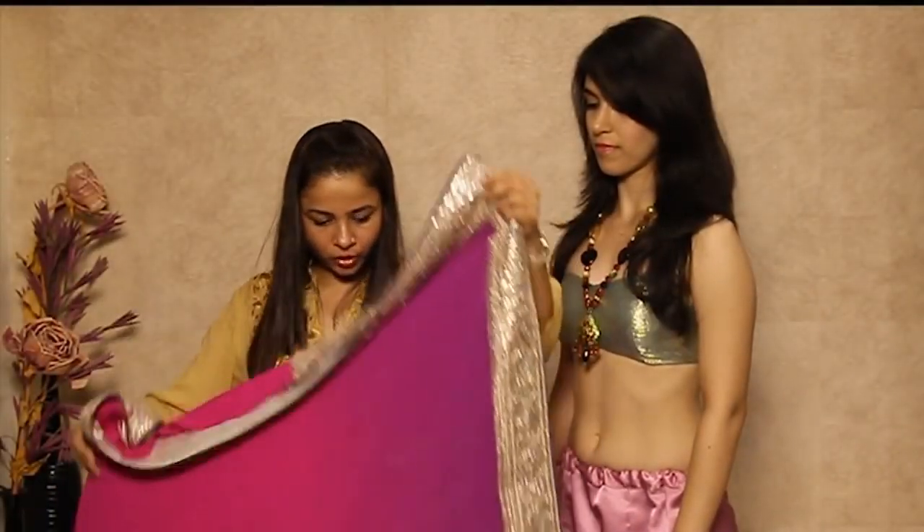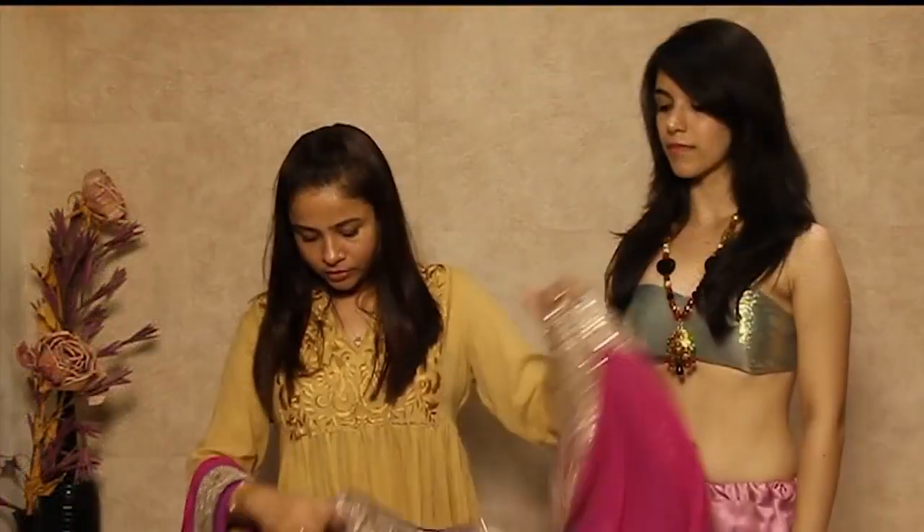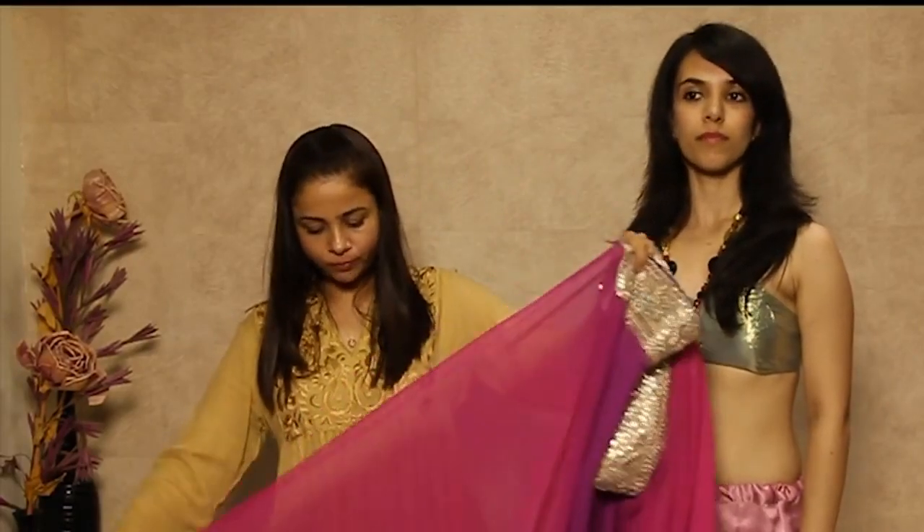Let me tell you about the saree. These are the two corners where you can see the work. Where the work is finished, the plain blank portions are starting to come up.